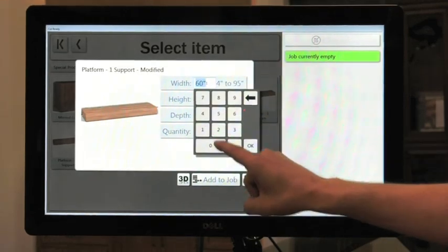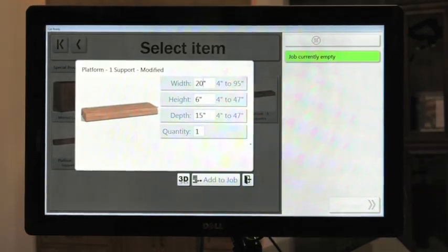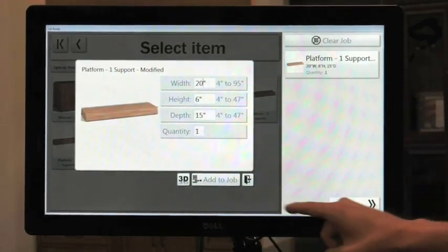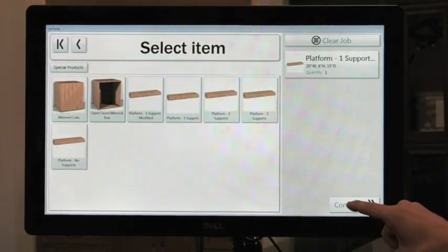We're going to change the size to be 20 inches wide, we're going to go ahead and add this to the job, and I'm going to hit continue.